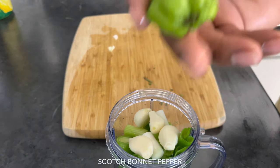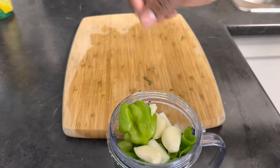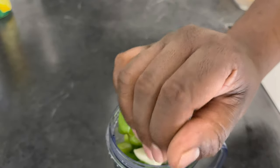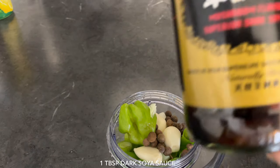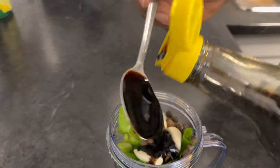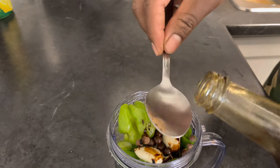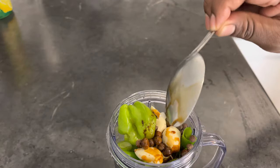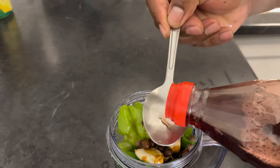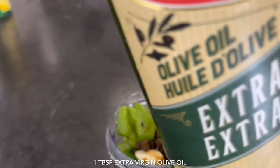My scotch bonnet pepper — and guys, if you are afraid of pepper or don't like spicy food, you don't have to add any. Also gonna add roughly about a tablespoon of pimento seeds, one tablespoon of dark soy sauce, one tablespoon of Worcestershire sauce, one tablespoon of red wine vinegar, and one tablespoon of extra virgin olive oil.